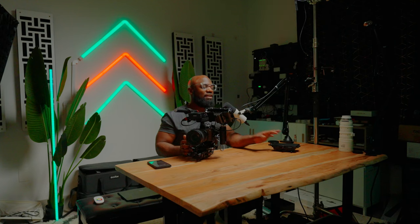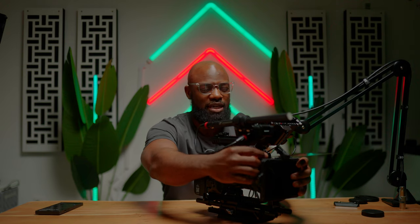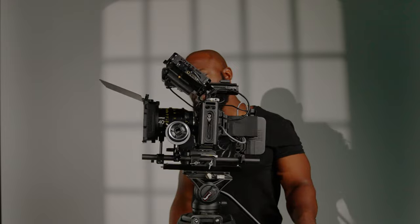No cinema rig is complete without a matte box. This is the SmallRig mini matte box — it's mini but you can still fit full-size filters through it. I love using it because it keeps that compact look and fits the aesthetic of this rig. You know what they say — you got to look good, feel good, play good. Your footage will look 10 times better when your rig looks 10 times better. Trust me on that.